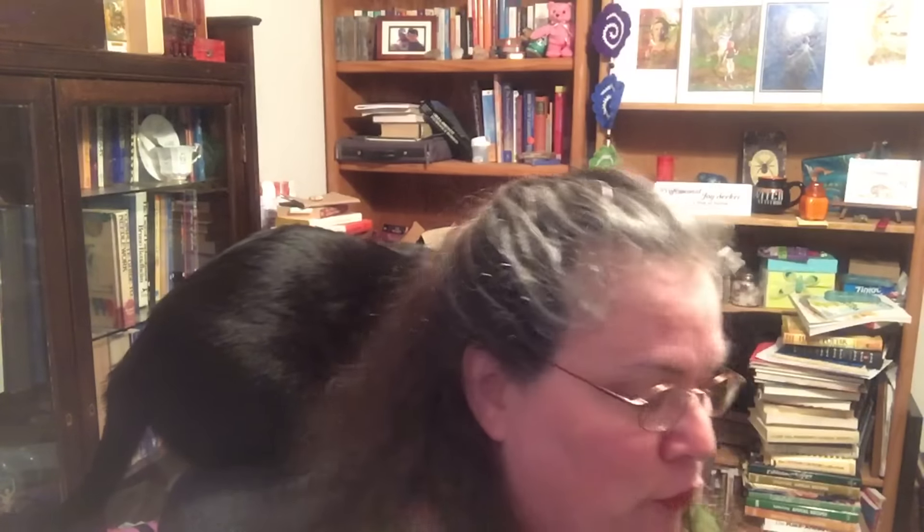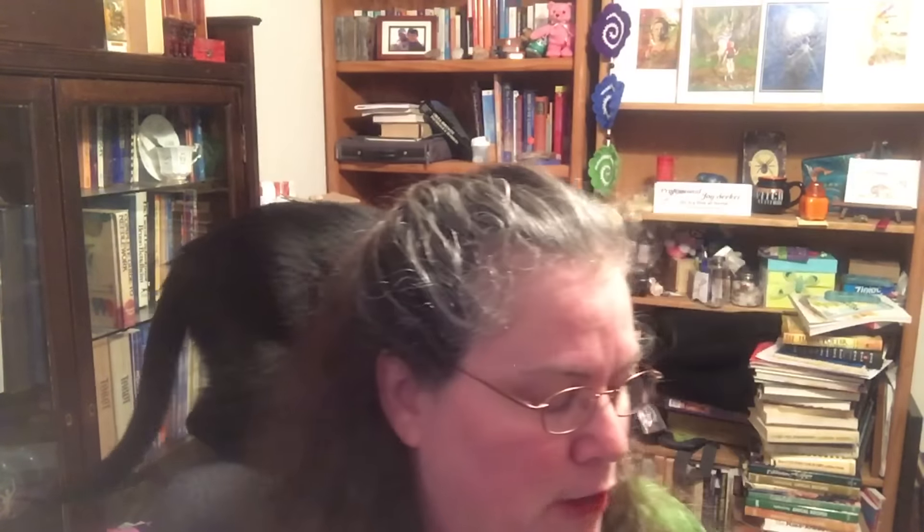I have delicately ripped it open. Bentley has been very assistive — he's been a good assistant today. So let's see what we have first.